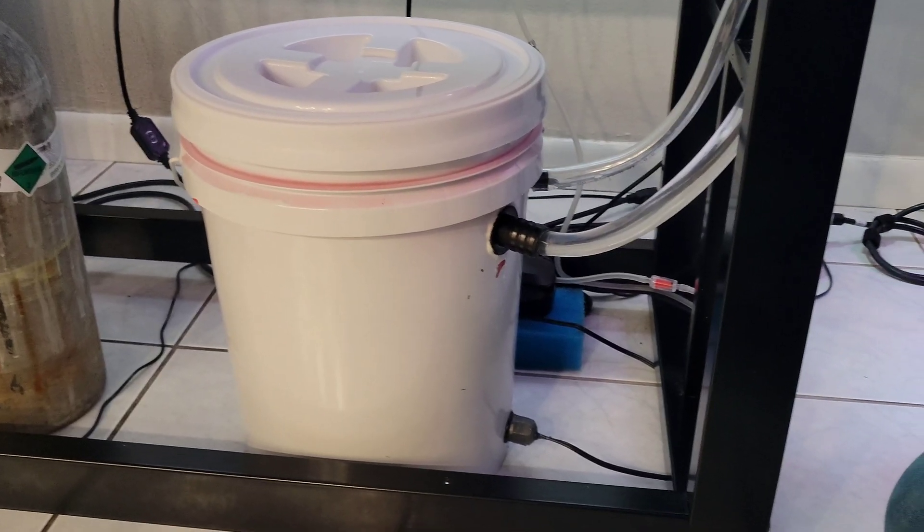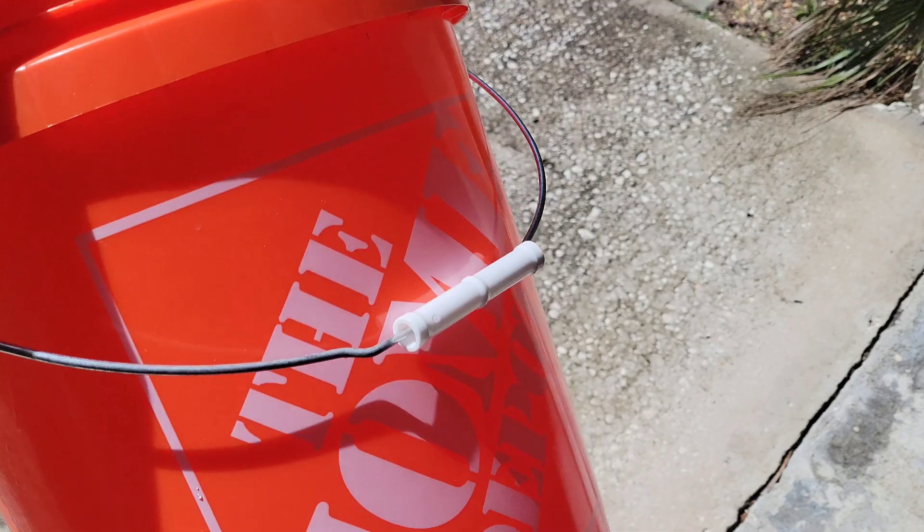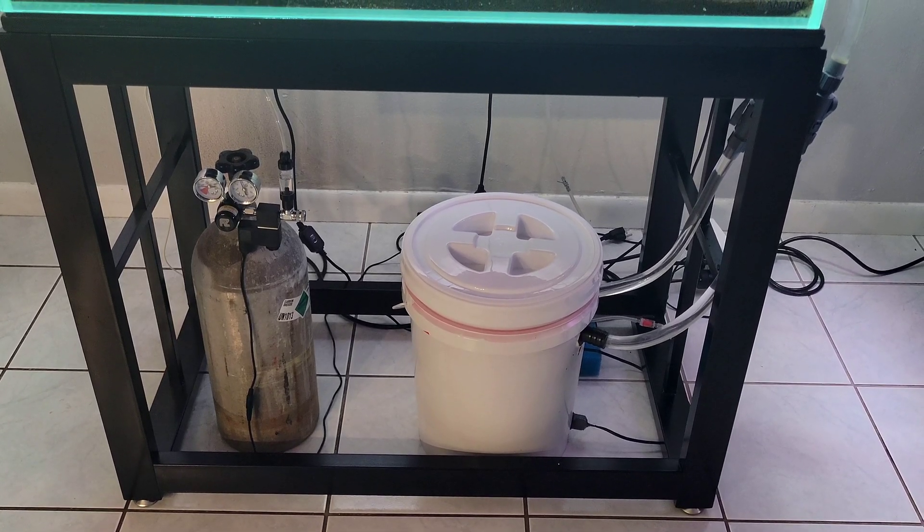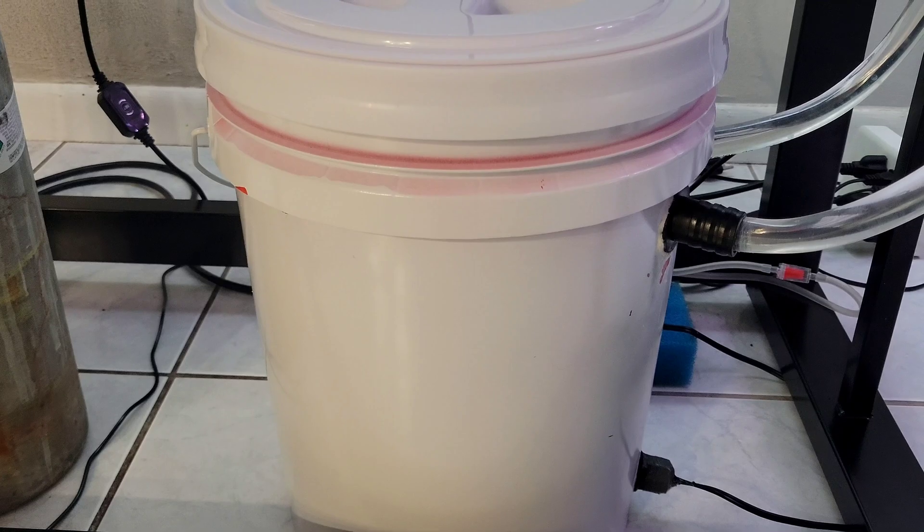And that's how you can make a canister filter using things that you probably already have. I hope you guys enjoyed this video — see you all on the next one.